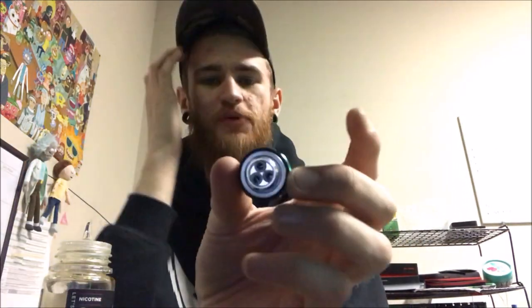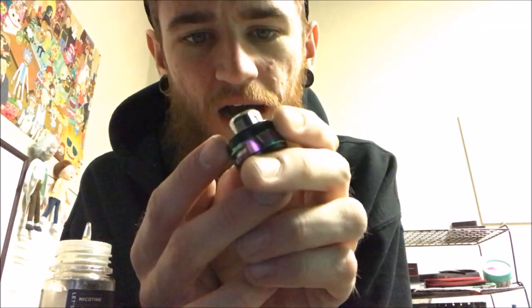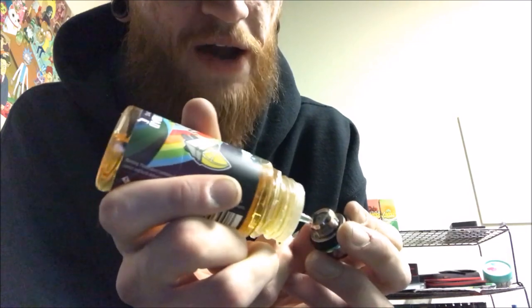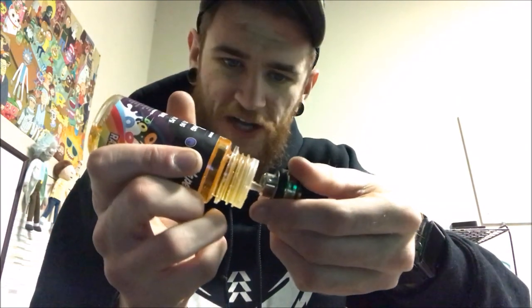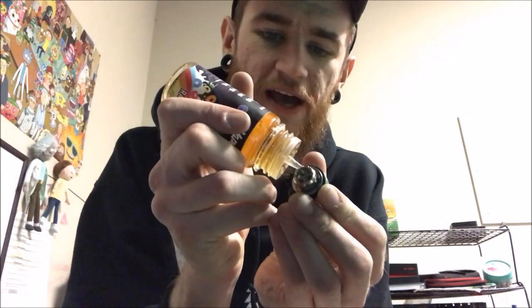We need to prime the coil to make sure the cotton is fully saturated before vaping. Anywhere you see white cotton, add a little juice at a time. Don't fill the coil up completely — that's going to cause it to leak through the airflow holes at the bottom. I stick the tip of the bottle in but keep it on its side so the sidewalls drink it up. Wait a second for the cotton to absorb the juice, then turn it and hit the other side.